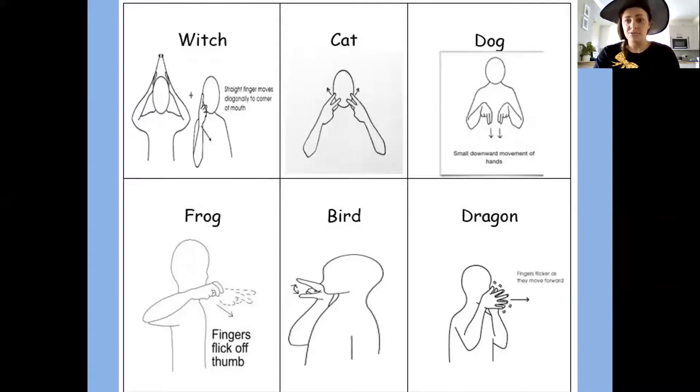In this story we need to do lots of signing. I'm just going to go through some of them with you. So this first page is the characters from the book. The main character is a witch. We're going up like the witch's hat — up and then down with our finger. Witch.